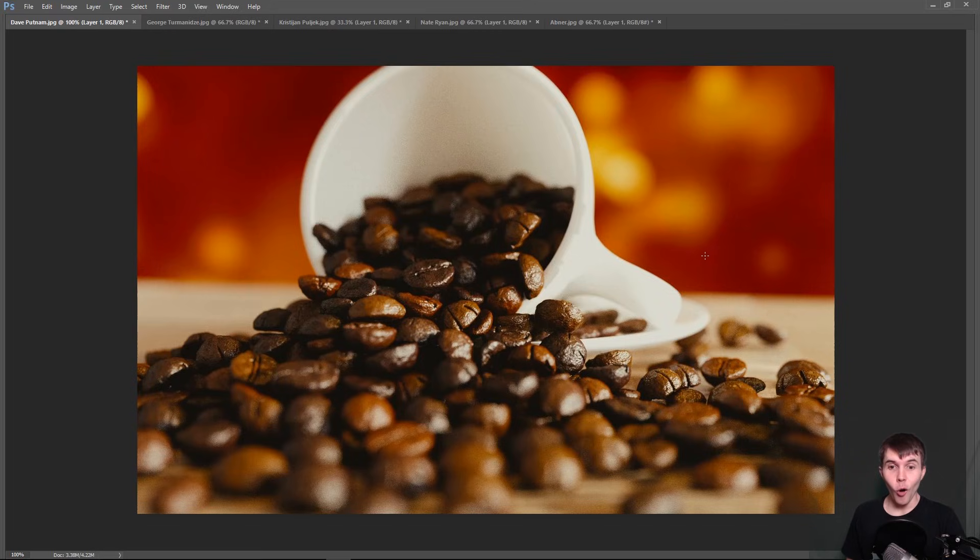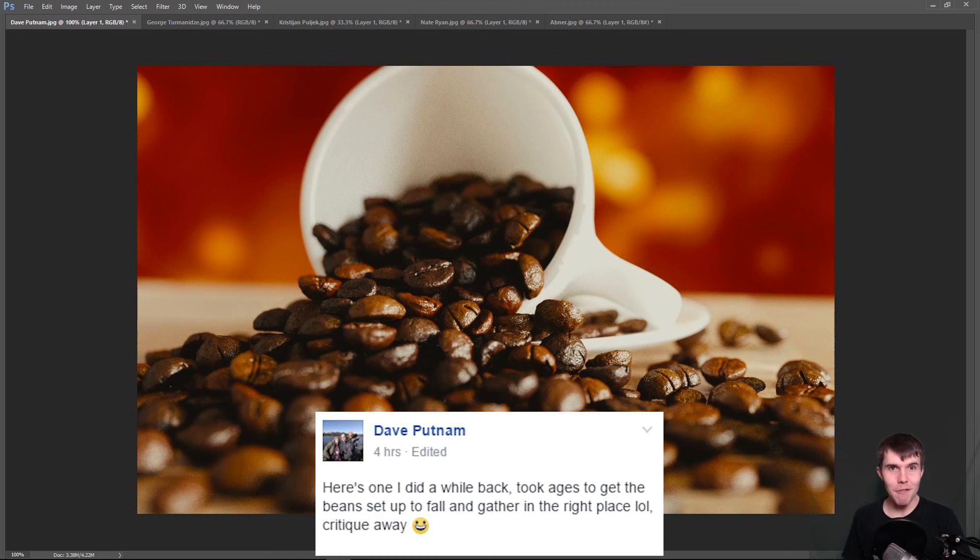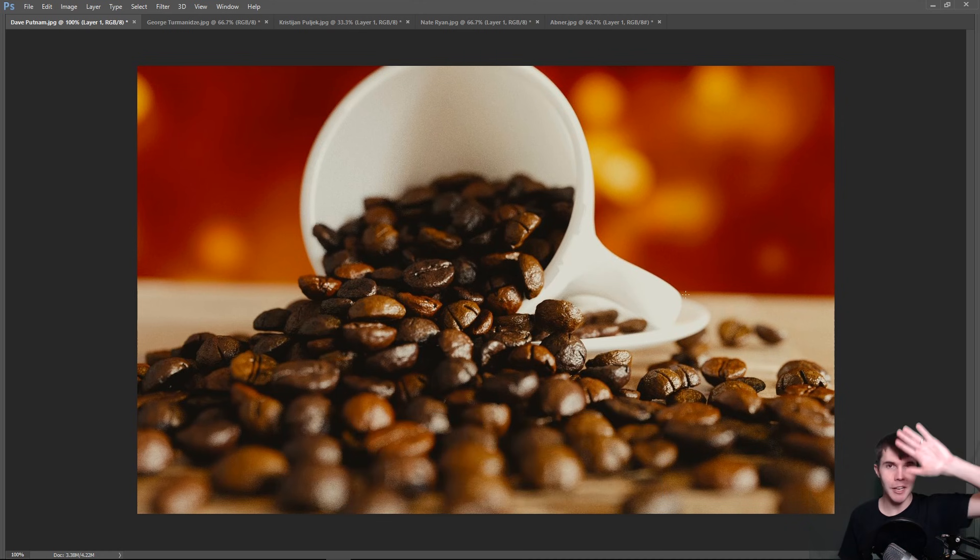Welcome to another episode. About five years ago, back when Vimeo was all the rage, I used to do a little art critique show where people sent me artwork and I critiqued it. I stopped doing it because I thought, who wants to watch that? But I thought I'd give it another shot to see what you guys reckon. I put a shout out on Facebook, got a bunch of images, and I'm going to be critiquing five of them. Hello from my first ever green screen down here in the bottom corner — I know it's not perfect, but I thought I'd give it a shot.